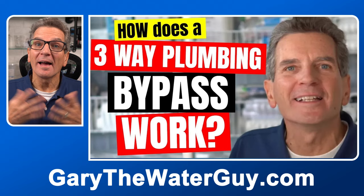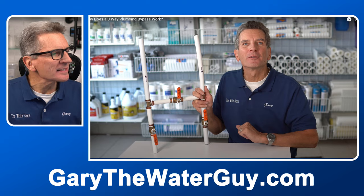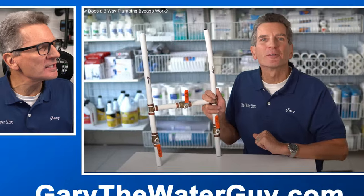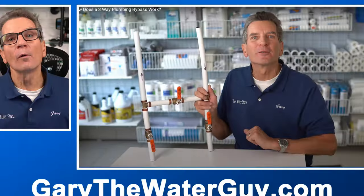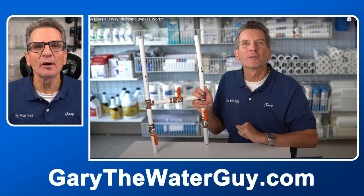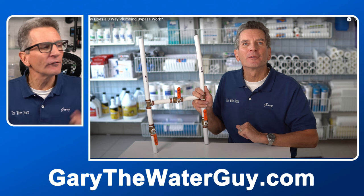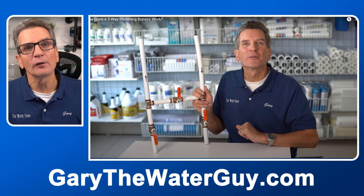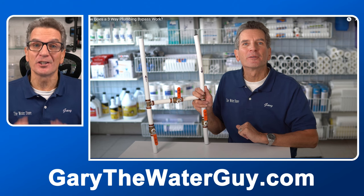Tip number three: before digging too deep, check some obvious things. First of all, do you have a three-way bypass that was left open? Basically, you can see the arrow going down — that's the water going in — and the arrow going back up — that's the water going out — and in between those two there's a valve that's shut off. What sometimes happens when you have service done, unfortunately usually by a plumber, is they'll shut off all three orange valves. When they're done they'll open the inlet and outlet valves, and very often they'll open the bypass valve too, and then you won't have any soft water.